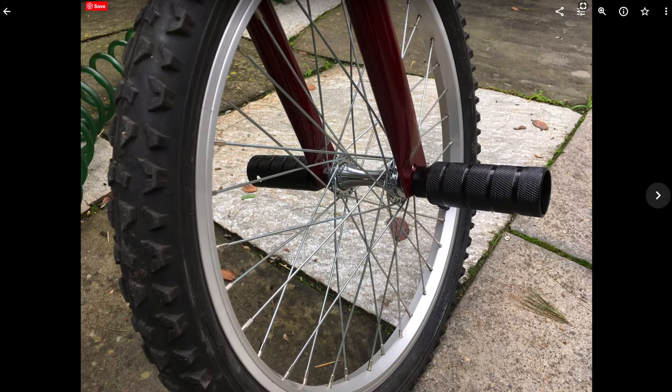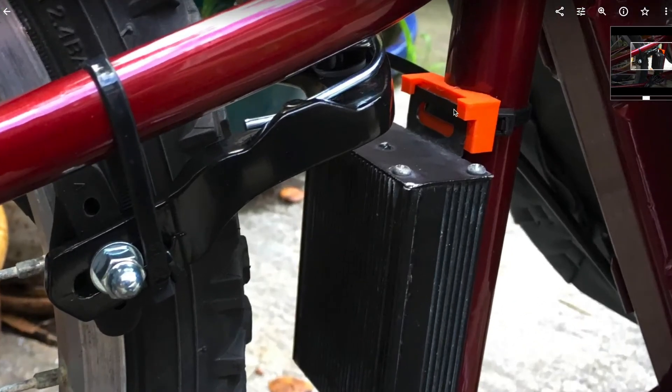These are BMX foot pegs used as foot rests — they're attached to the front axle and also act as the nuts which hold on the front wheel. I made mounts for the motor controller which just zip-tie onto the seat tube.